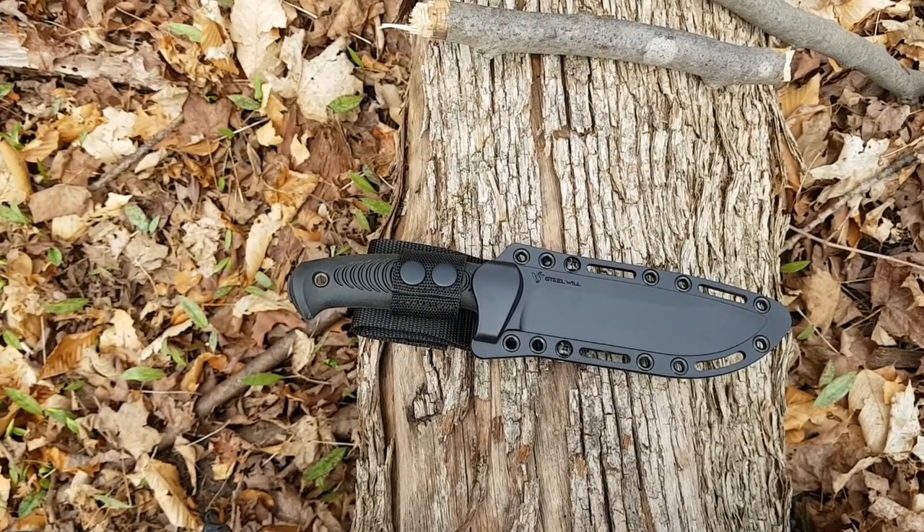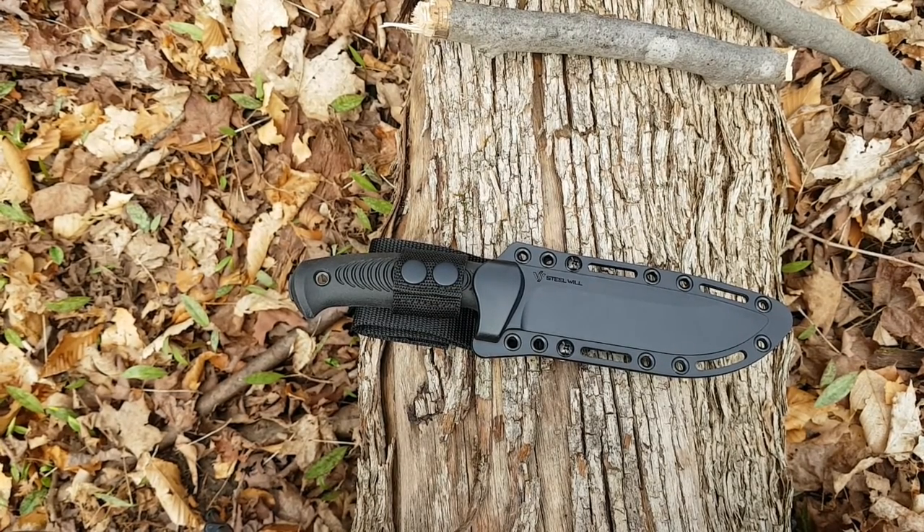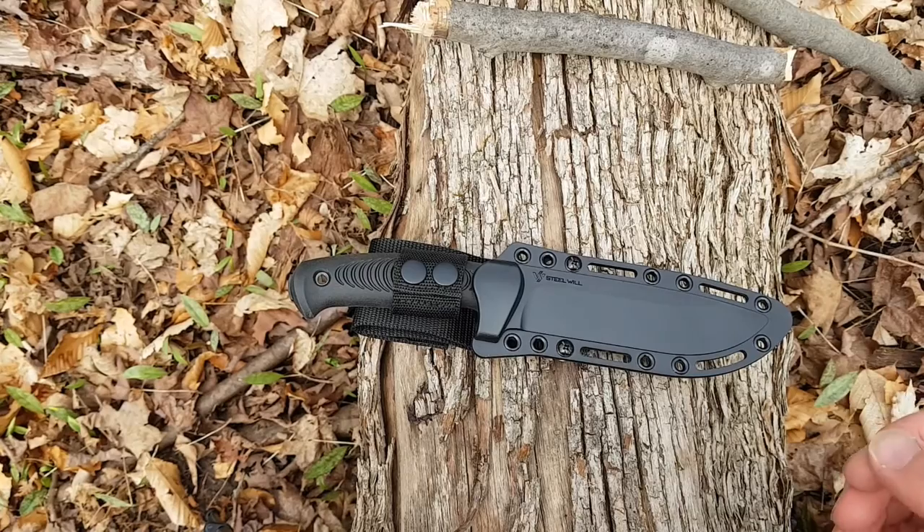Forgive me for this not being centered, but the tripod just isn't wanting to cooperate with me this afternoon, so we're going to have to go with what we have — I think this looks just fine. So we're out here to take a look at a knife today. This was sent to me by Steel Will for review, and I've got to say thank you so much for doing that.